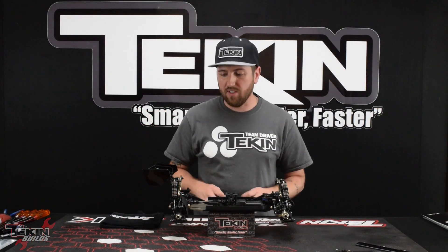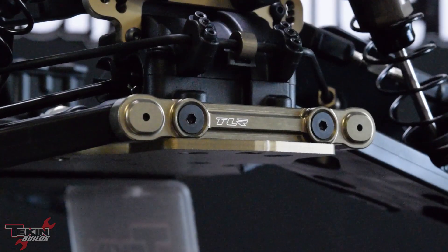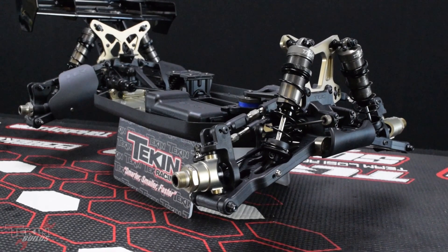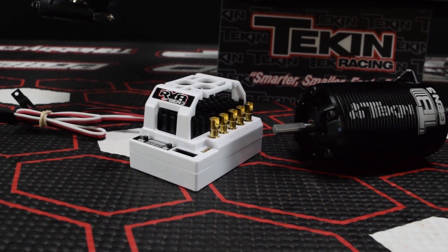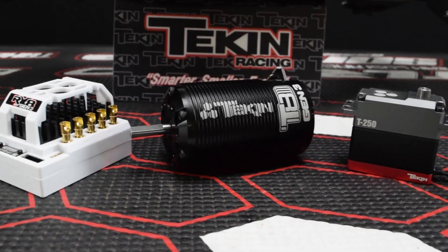We're just about at roller status. Everything that's important is on the car — we are to this stage right here, everything assembled. I think this is a good place to stop for this episode, and we'll pick it up next week when we dive into installing our electronics. We'll get our RX-8 installed, our T8 Gen 3 installed, our Tekken T250 servo installed, throw a receiver in, wire everything up, and then go into some programming.